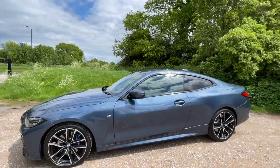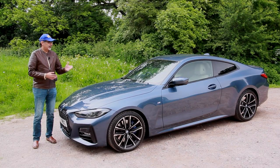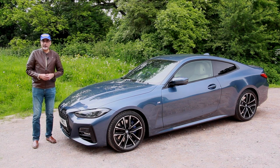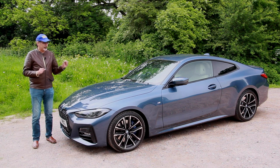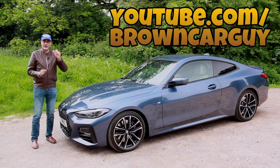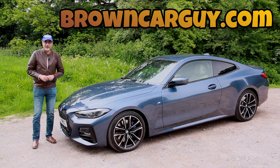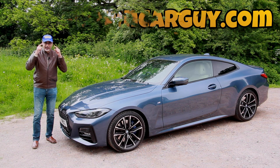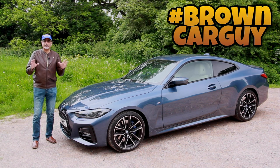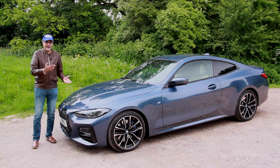We're going to take a look at the practicality of the coupé, check out the boot, look at the interior space, and then take it for that all-important drive. Make sure you're subscribing to YouTube and browncarguy.com, and follow me on Facebook, Instagram, Twitter, and TikTok using the hashtag browncarguy. You can also sponsor and support me on Patreon at patreon.com/browncarguy.